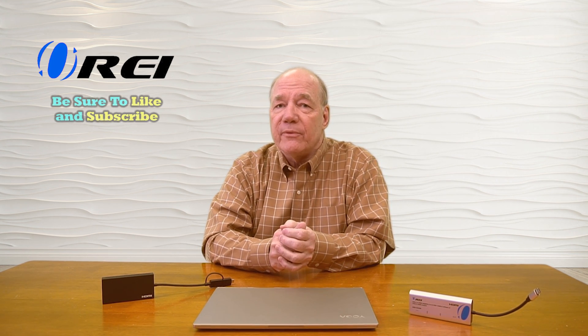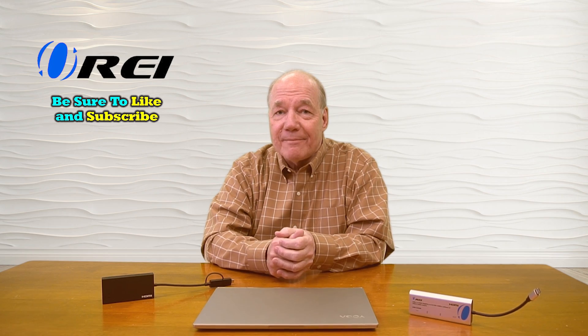That's pretty much all I had today. I hope you found this helpful, and until next time, thanks for watching.